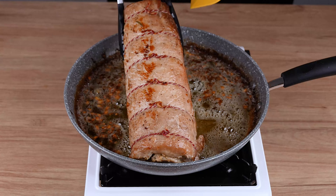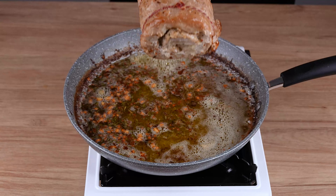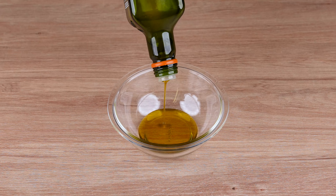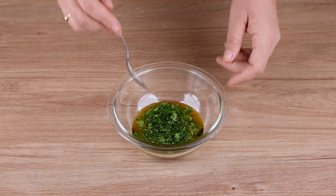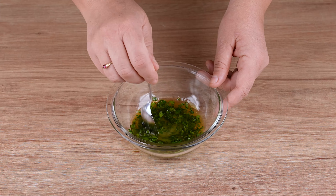This is the right point. Remove from the skillet and set aside. Now, in a small bowl, add 30 milliliters of olive oil, the juice of 1 lemon, parsley to taste, mix very well and set aside.